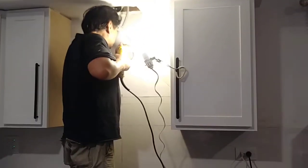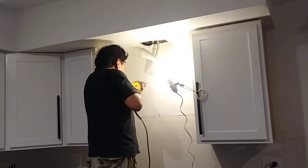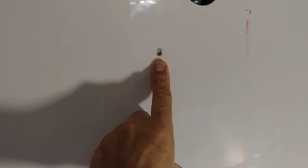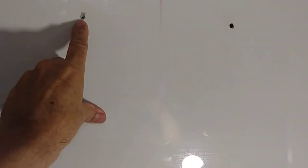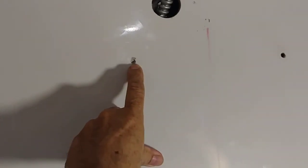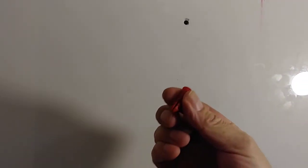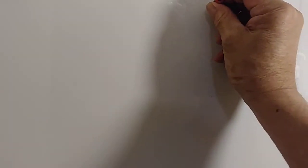I got one hole but I'm still working — this material is really, really strong, not easy even with my concrete drill bit. Finally I got through the two holes. Don't forget to use the anchors — in Spanish it's called 'taquete' — use those before putting in the screws.